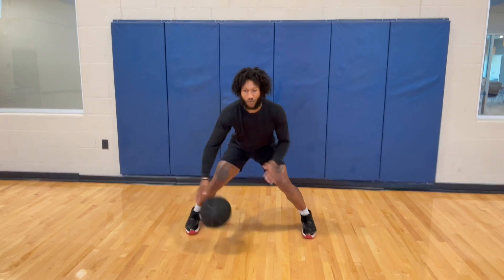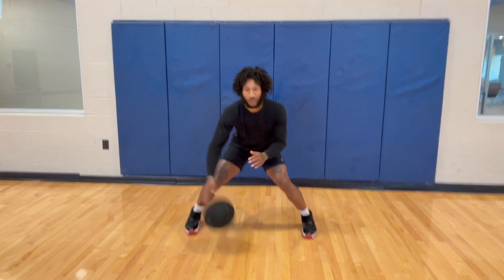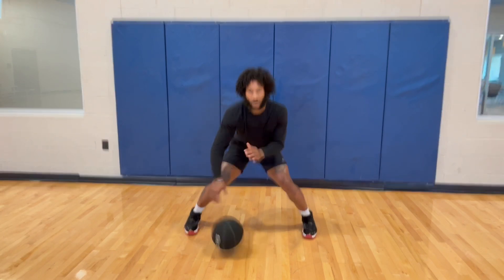Boom — not even hitting it that hard, just finding that rhythm, keeping that opposite hand close. Boom, turning, turning — you can treat it like a hesitation, and it helps get your opposite hand active. I believe we're getting 50 reps.